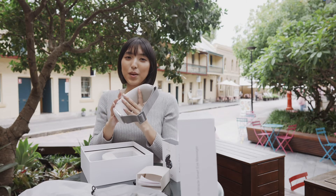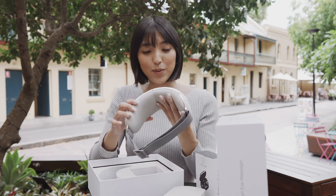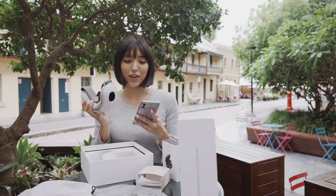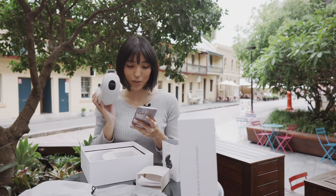Honestly it feels like something you can get done at a store when you get a massage done, but instead you can do it quick and easy from your home, which is really convenient. It connects really quick and easy as well — I have a few devices where connecting to Bluetooth takes really long, but this one is super quick.